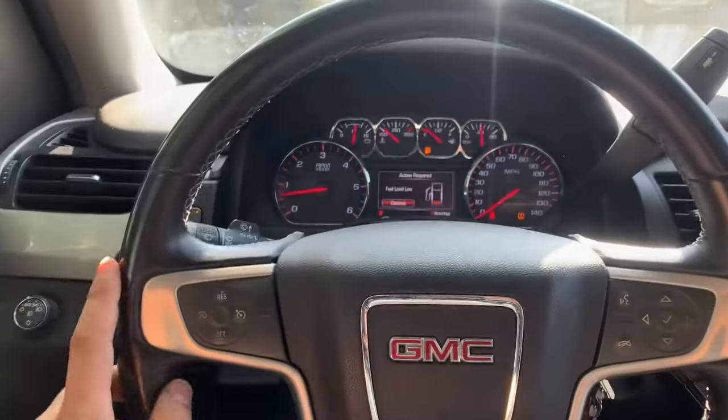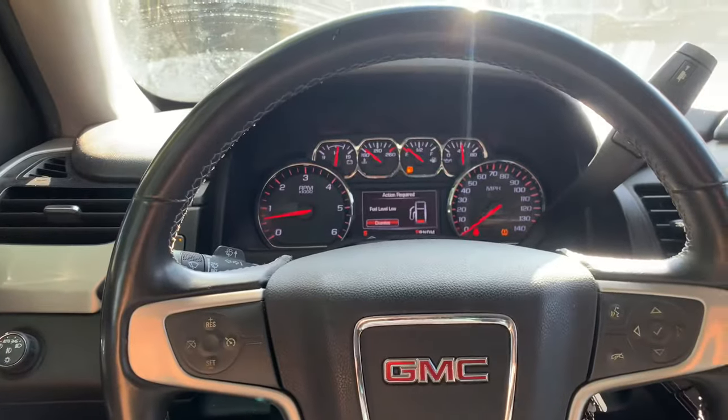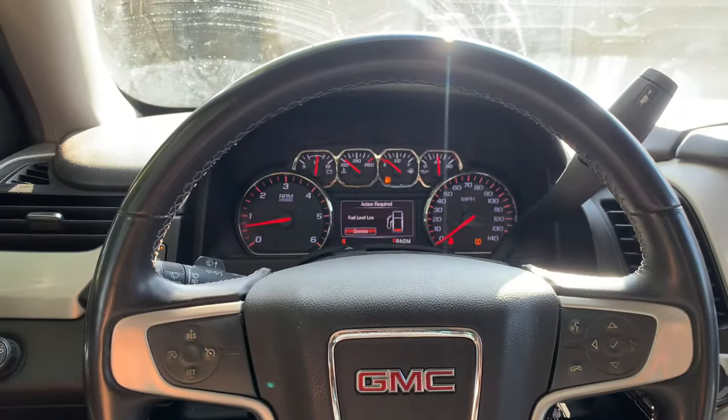Sometimes when you turn the car off, it wouldn't start back on — it wouldn't crank at all. It'd be like if you had no battery in the car; you put the key in and nothing at all. And the positive wire would be really hot at times.